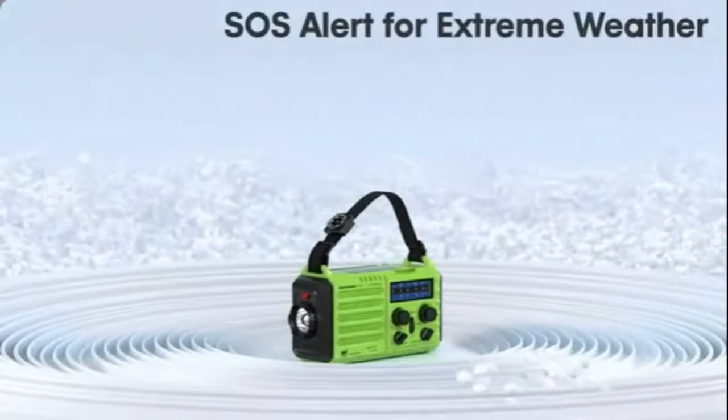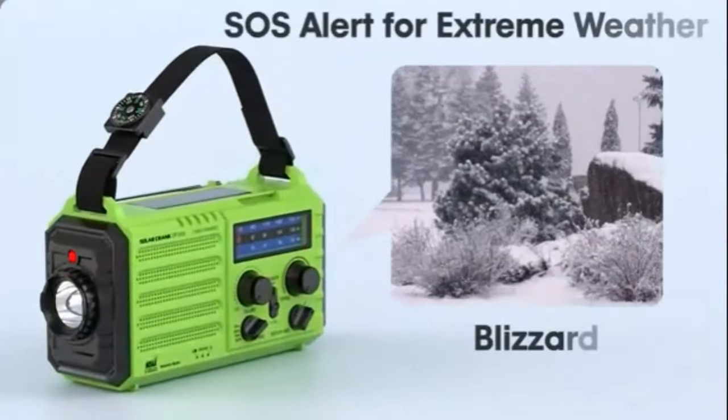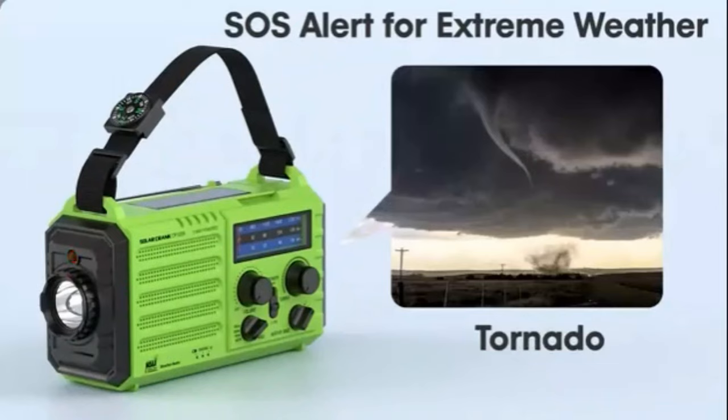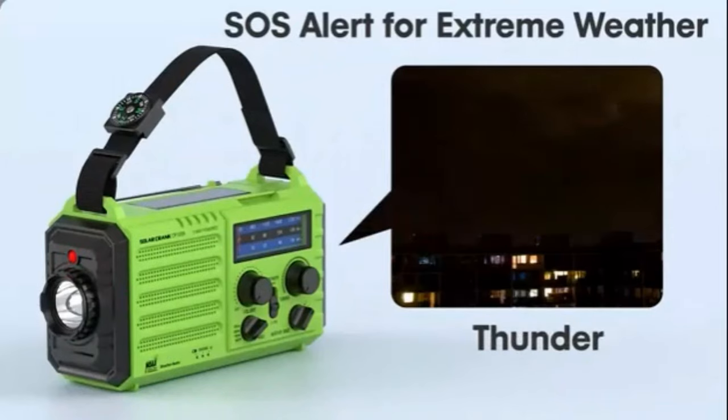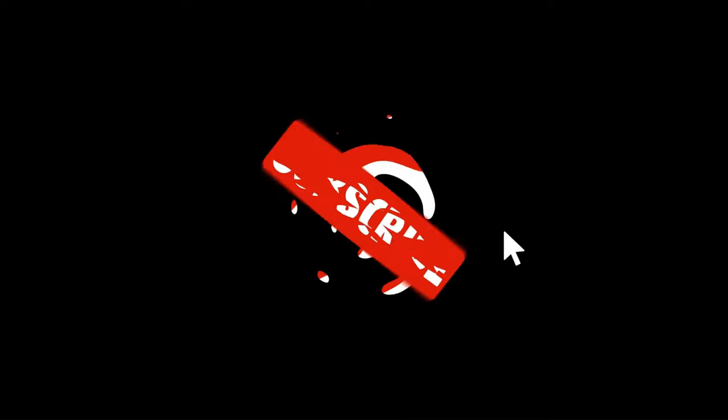This radio includes AM, FM, shortwave, and NOAA weather bands. The Rocam will make a good on-the-go or home emergency radio. The link will be in the description — thanks for watching!